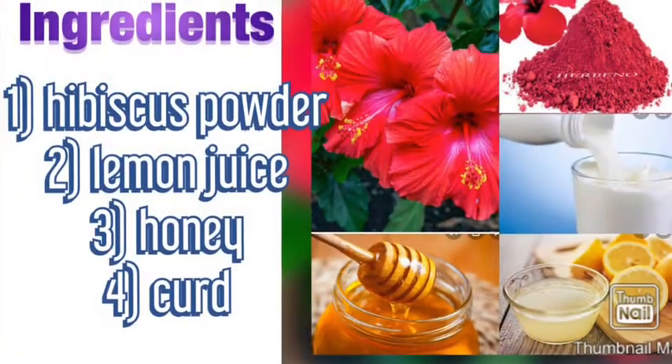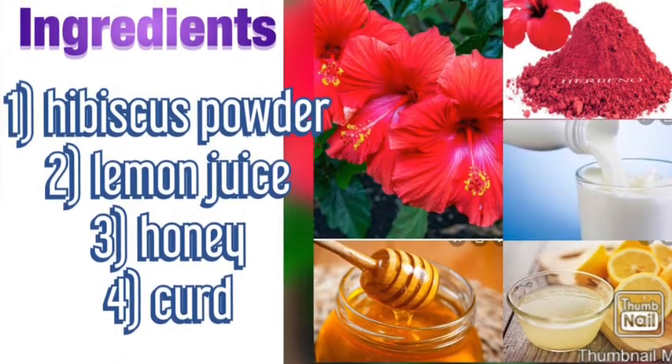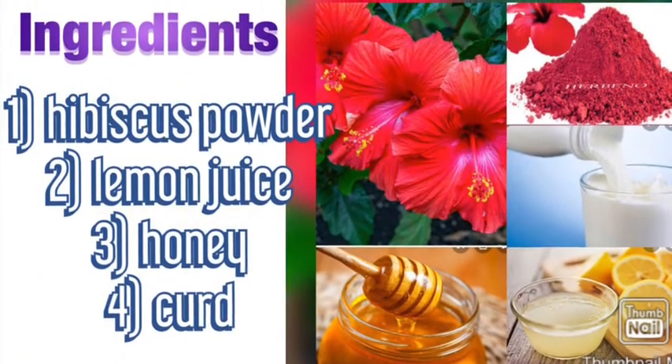What are the ingredients? First, use some powder, lemon juice, honey, and thyme.